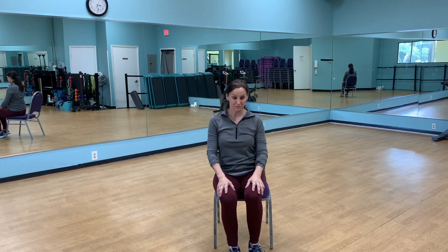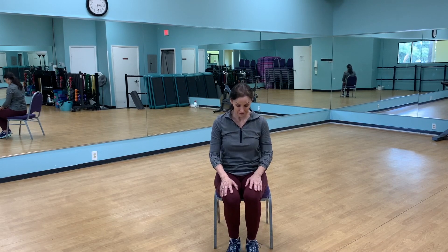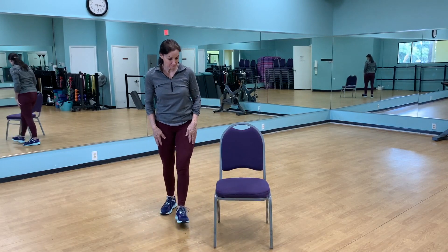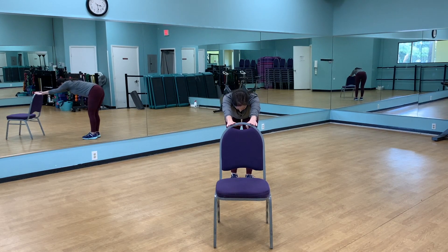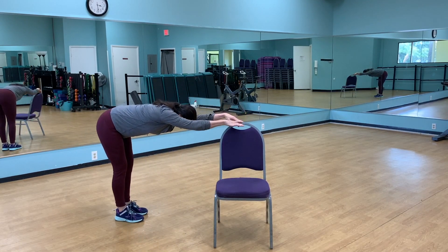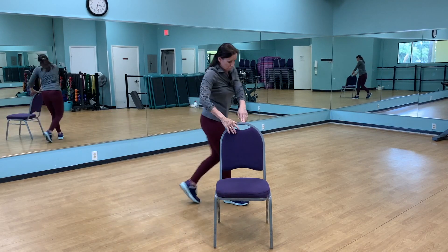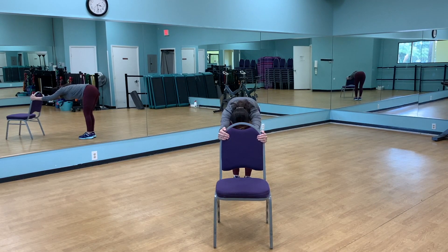Scoot a little bit forward on that chair — we're going to lift the heels and lower, just to stretch through the calves. Then stand up. We're going to the back of the chair. Hold on to the outside of the chair back and just gently press your chest to the floor. From the side, keep your back straight, knees are slightly bent, shoulders away from the ears — not pulling on the chair, just using it as a place to rest your hands so you can get that good stretch between the shoulders and the chest.